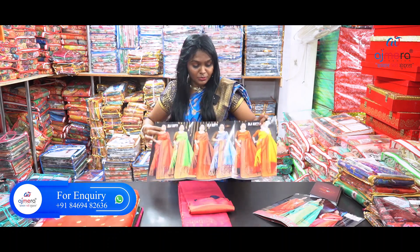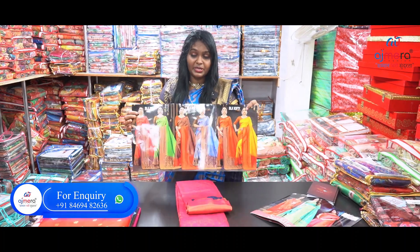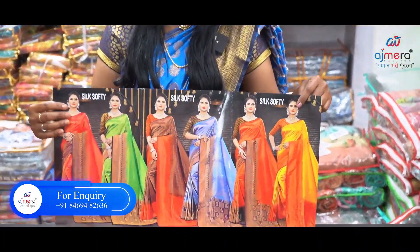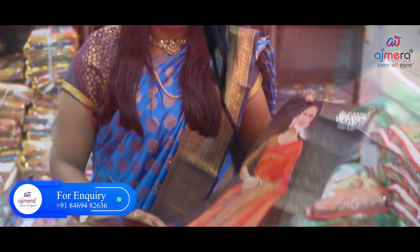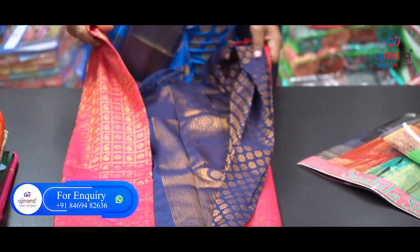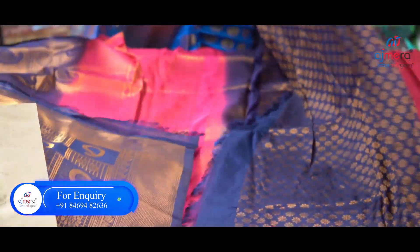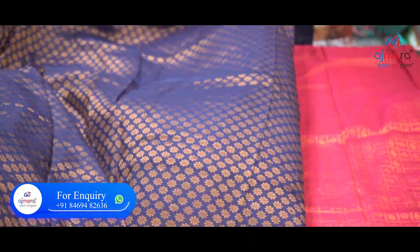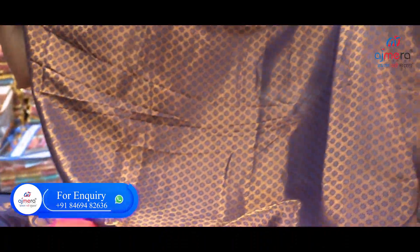Now I will cut three pieces — three pieces, six pieces. Now I will cut the same color. Pink with denim blue — this combination is a great color. The blouse is blue color. The blouse has been stitched totally across the same size.